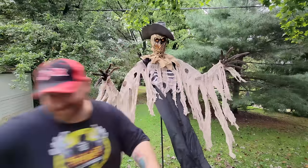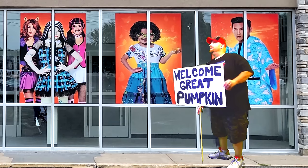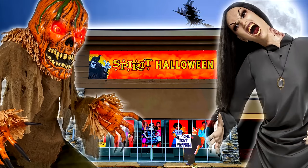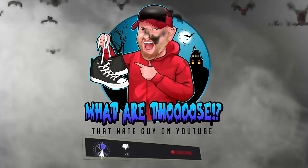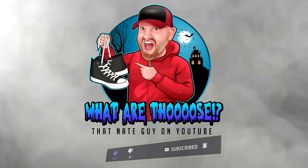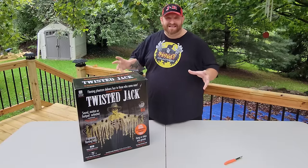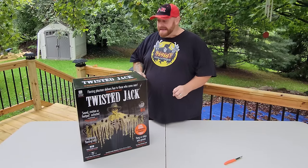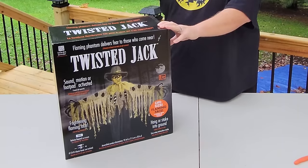I'm so excited, this is so awesome. Alright guys, it is a spooky fall day, and today we are going to be putting together this animatronic right here, Twisted Jack.